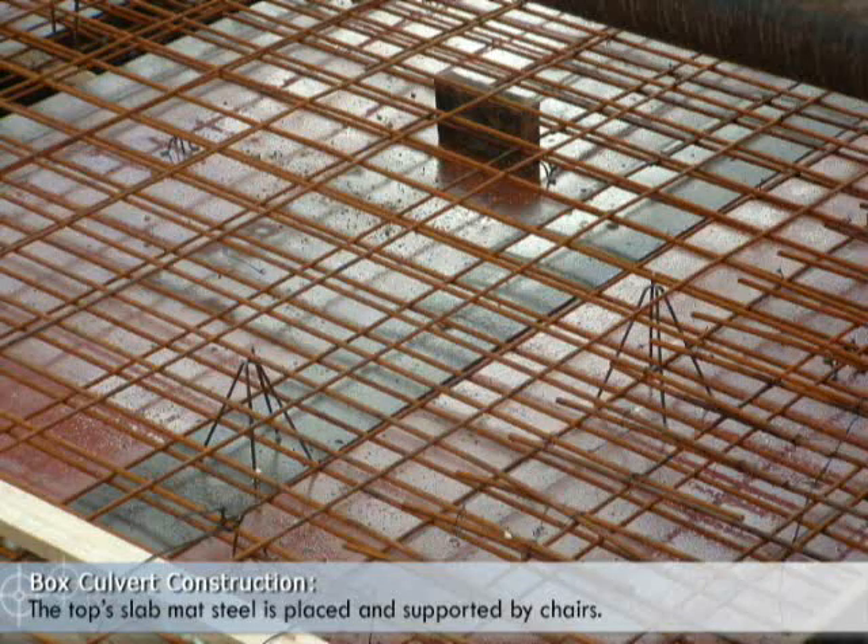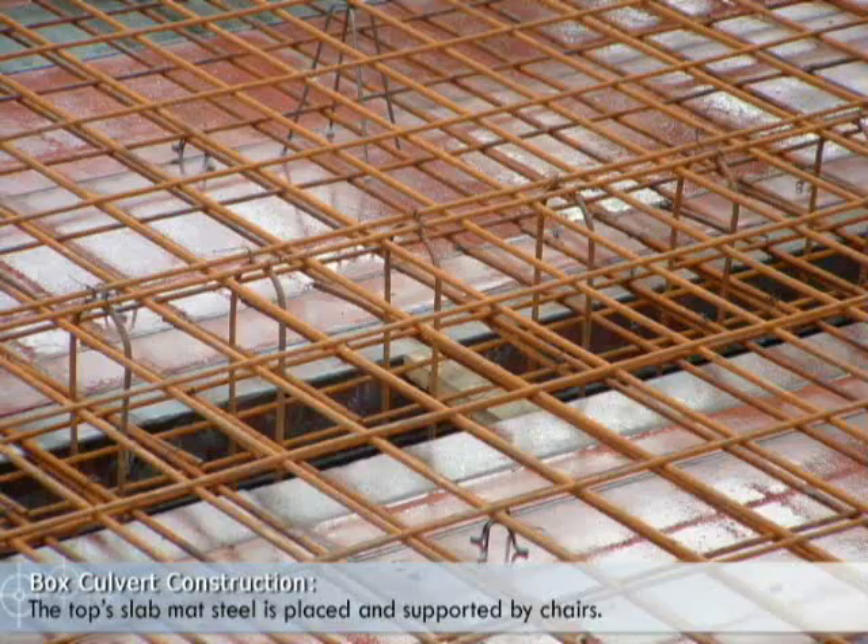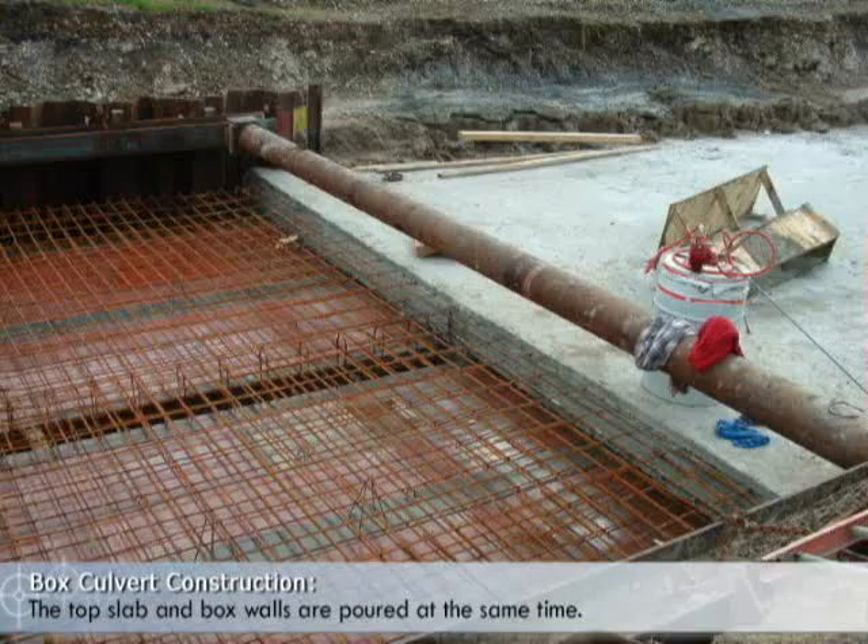The top slab mat steel is placed and supported by chairs. The top slab and box walls are poured at the same time.